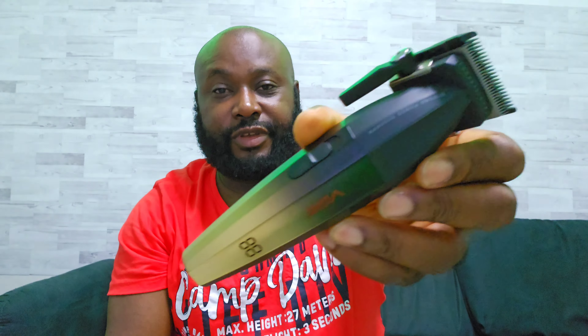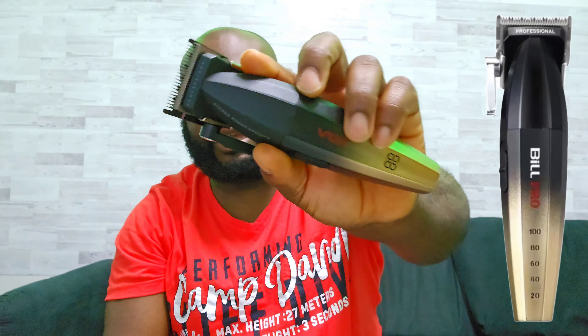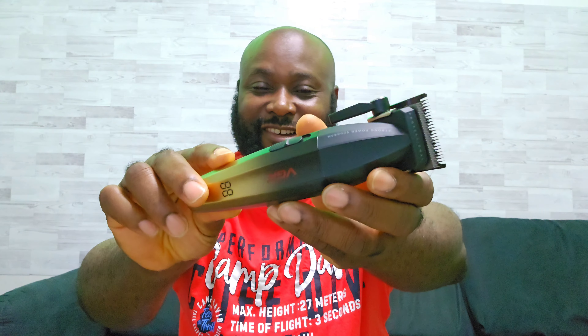Let's get started. This is the better version of Bill Pro BL600. So the three good reasons — actually it's two, but I'm adding one more. The first reason why I said this one is better than Bill Pro is simply because it's lighter.